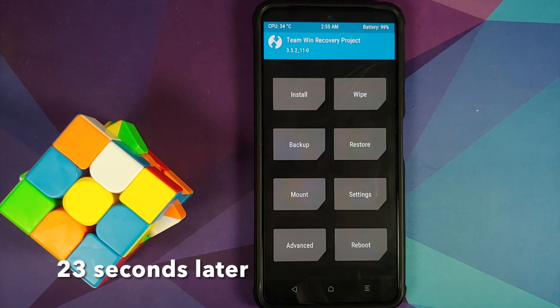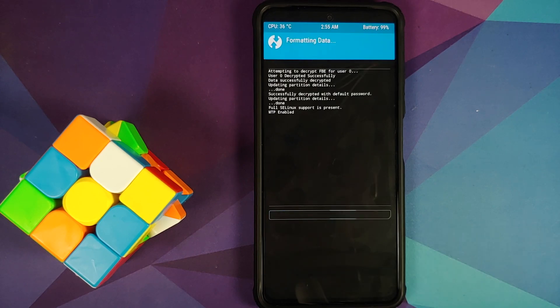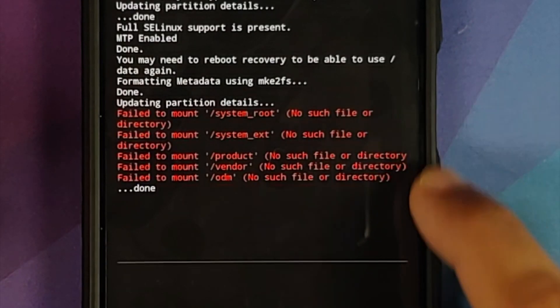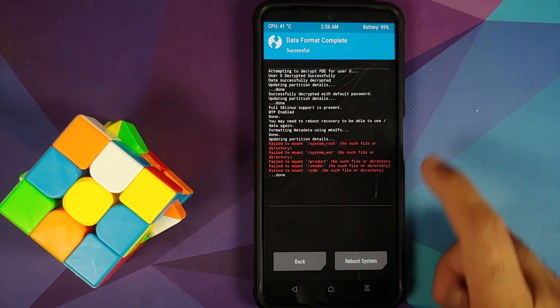Back in TWRP, go into Wipe > Format Data, type 'yes', and tap the checkmark on the bottom right of the keyboard. As mentioned earlier, format data will wipe all your pictures, videos, and anything important, so make sure you have a backup. Once format data is done you might see some errors about failing to mount certain partitions — those can be ignored, because format data completed without any issues.